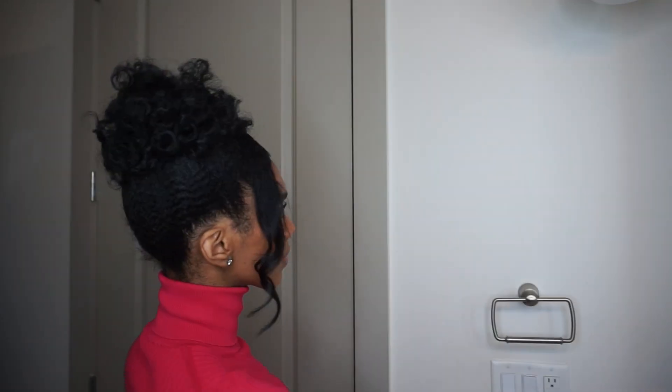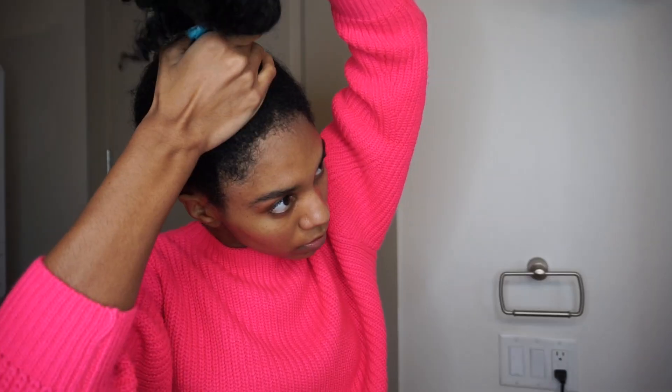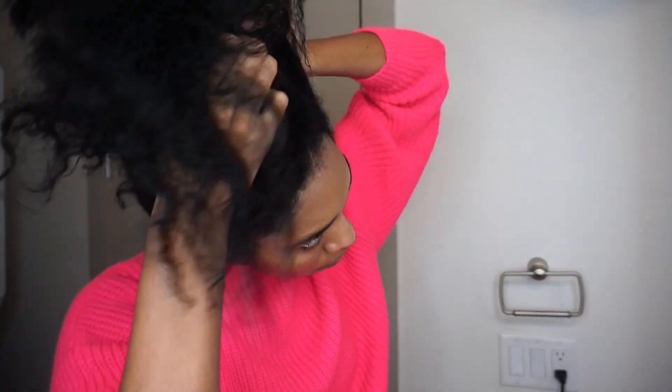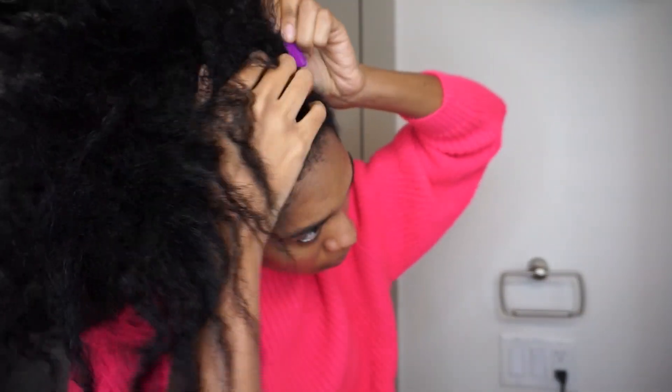Hi guys, welcome back to my channel. Today I'm showing you how I did this curly updo on my natural hair — it turned out really cute. I'm starting on freshly washed, conditioned hair. I let my towel absorb most of the water, about 15 to 20 minutes, because this hairstyle uses a ton of gel and I don't like using gel on soaking wet hair.